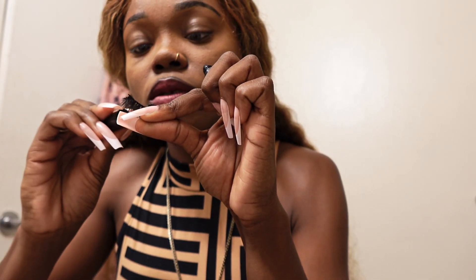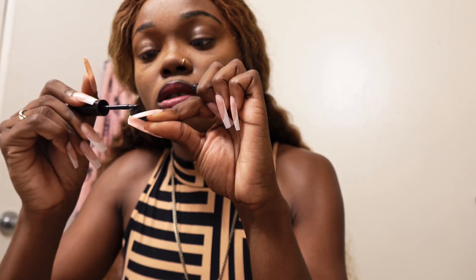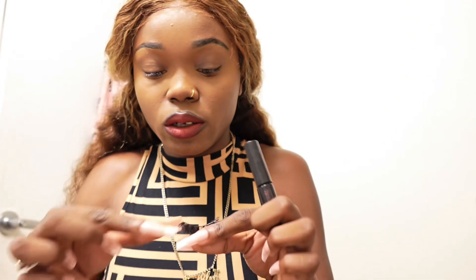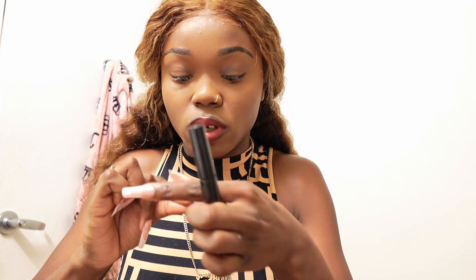What I like about these lashes is you don't even need a lot of glue and it holds for like all night. And another thing I like about this versus hair glue is it's not gonna stain — it comes right off. So anyways, you're gonna let this dry for like 10 to 15 seconds.